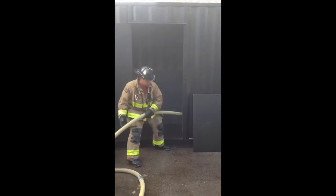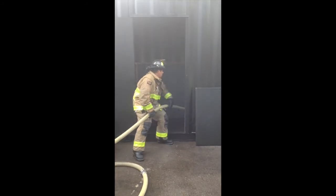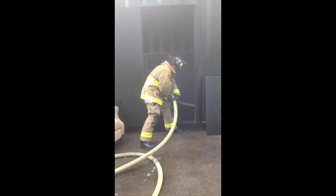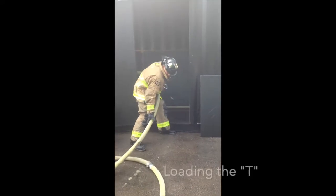The heel in this clip is feeding line to his partner from the point of entry. He then takes advantage of the T hallway and loads it with some surplus hose. This is called loading the T or overshooting.